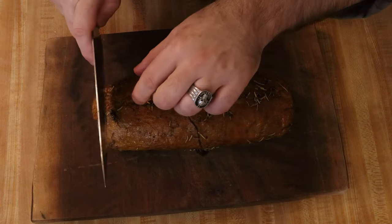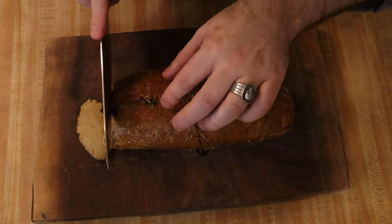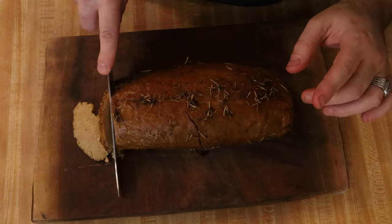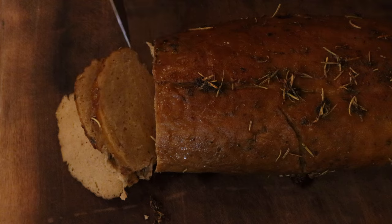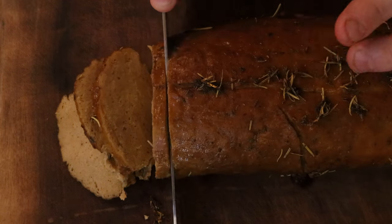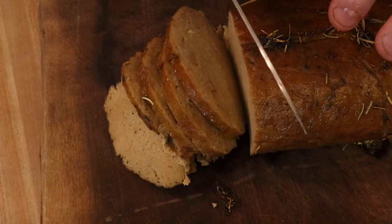You can see our turkey is done. I'm going to slice it up, drizzle some gravy over the top, and plate it up and enjoy a few pieces of this turkey.